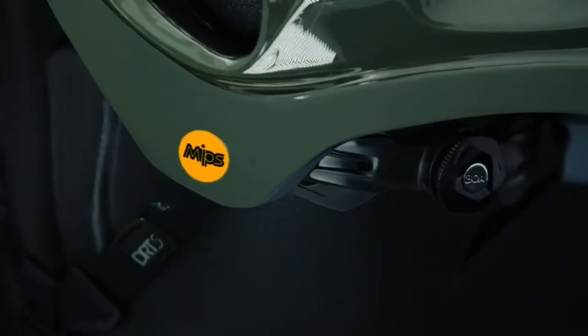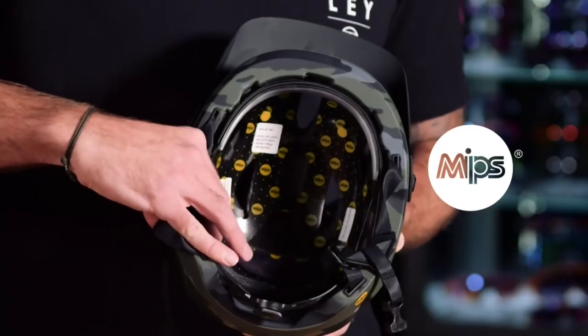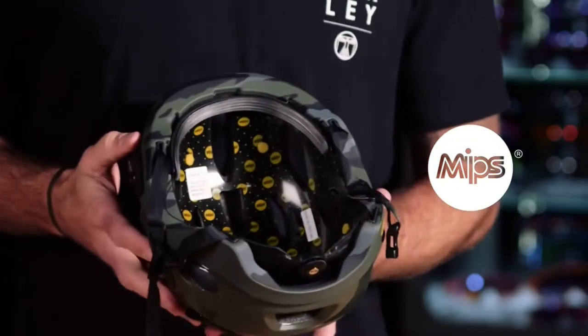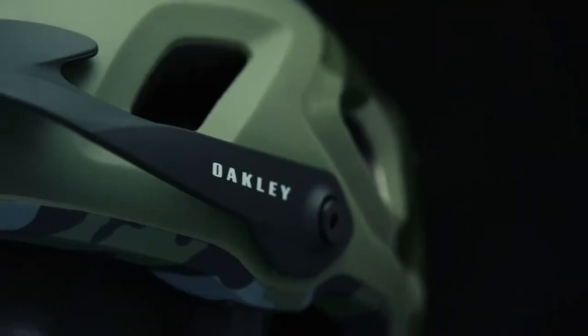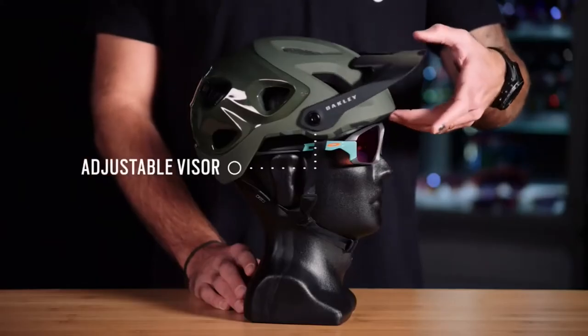Looking under the hood, you can see that the helmet is built and designed around a MIPS brain protection system, which is really good for any rotational impacts that might cause additional force to the brain. On the exterior of the helmet, we feature an articulating visor that has over 60 degrees of articulation.